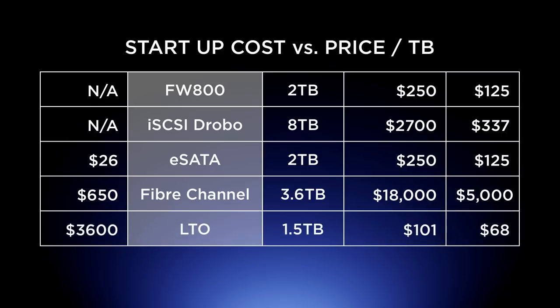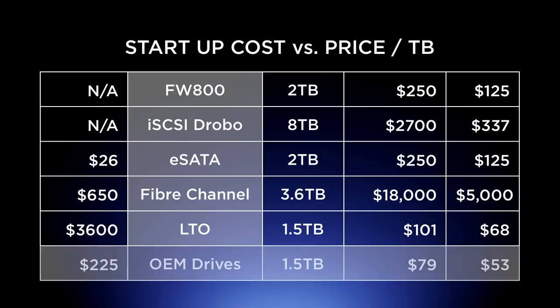The last comparison is LTO. LTO tapes are pretty cheap at $68 each, and a 1.5 terabyte LTO tape costs about $101 — but the drive itself is $3,600. That's a pretty steep startup cost. Your first 1.5 terabytes will cost you about $3,701. Ouch. And then there's my method — OEM drives. The Weeby Tech trayless bay is $225, and at $79 for a 1.5 terabyte drive, you get $53 per terabyte.